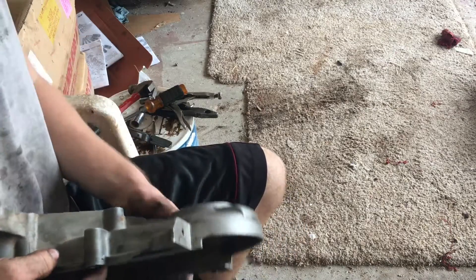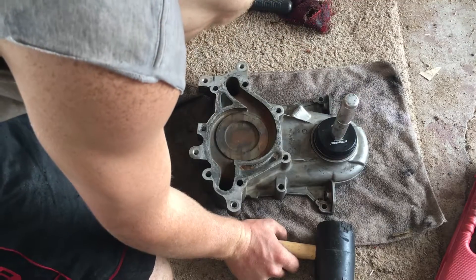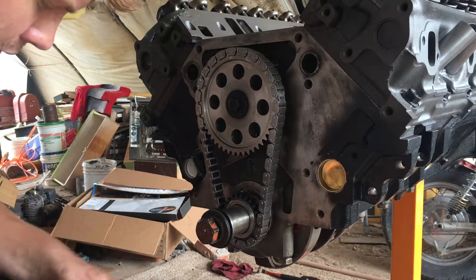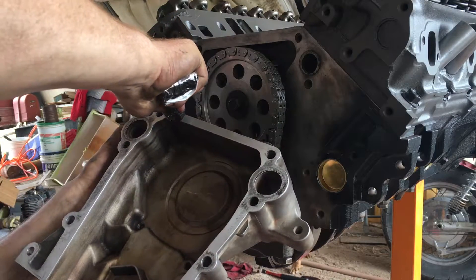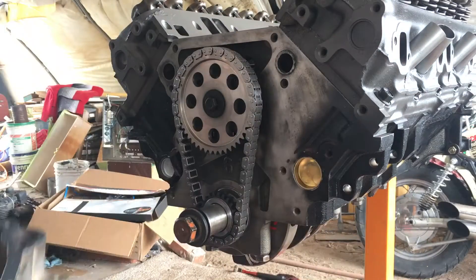I'm going to clean the surface here and put the new seal in. I've driven my seal in and I have both my surfaces nice and clean. Now I'm going to run gasket maker all the way around the whole thing.